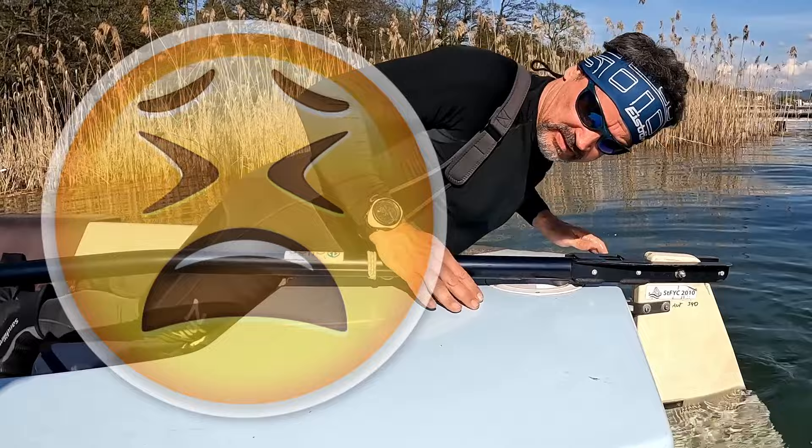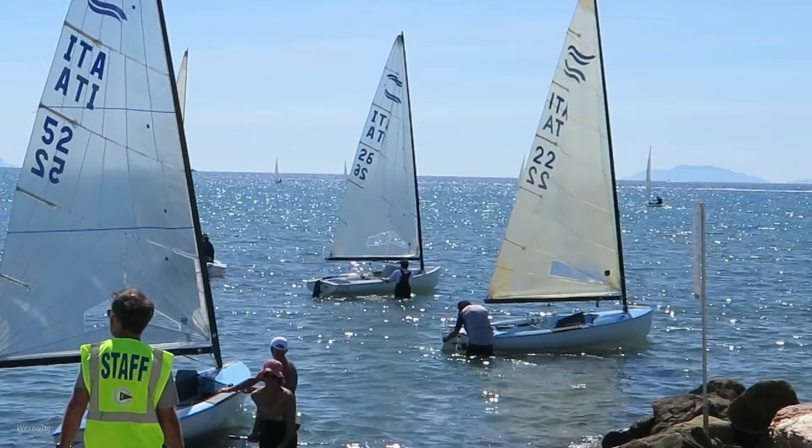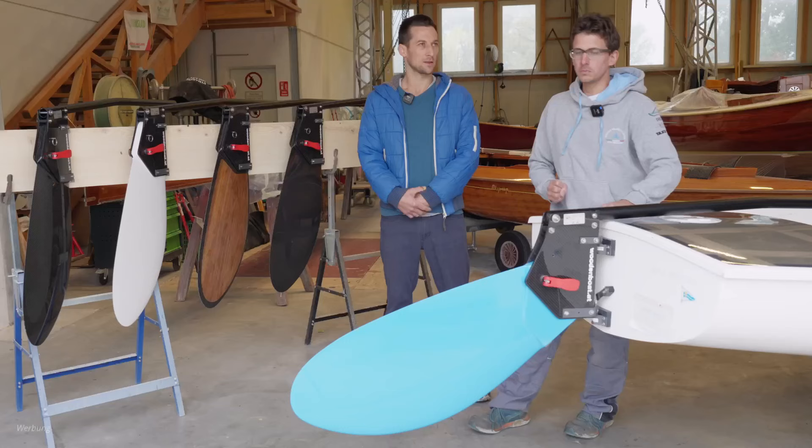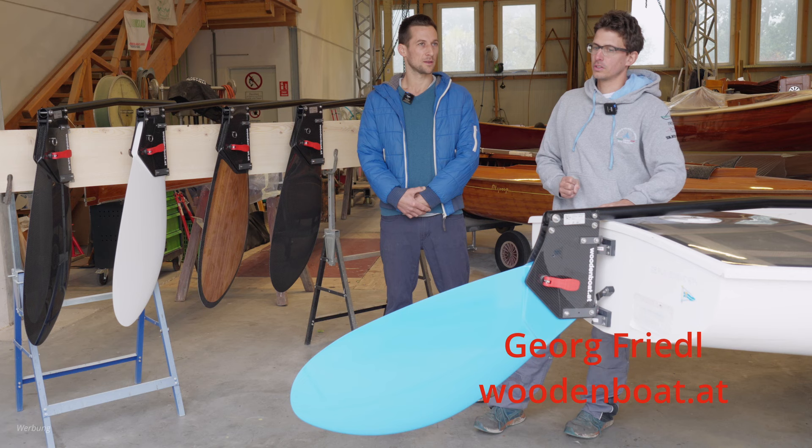Are you fed up with tinkering around attaching the rudder blade when launching your Fin dinghy? Next year's World Masters in Punta Ala will bring challenging conditions if the sea breeze blows ashore. At the latest, then a lifting rudder is the right gadget of choice for you.